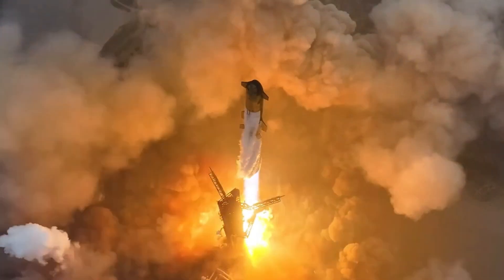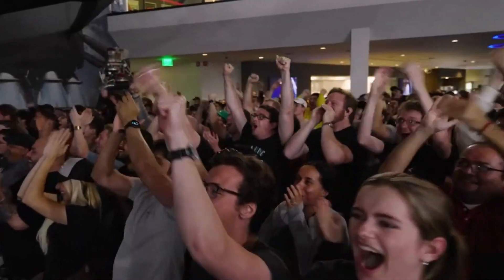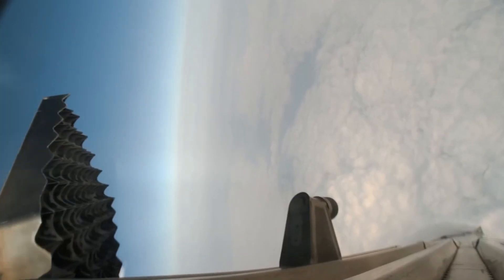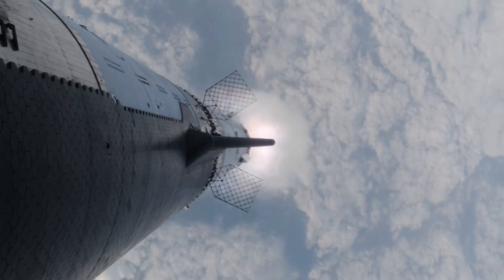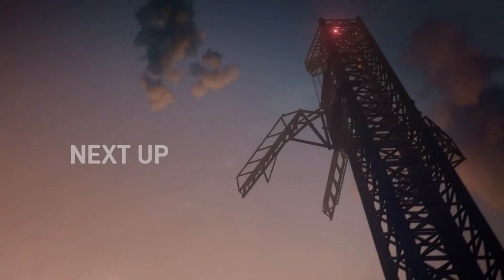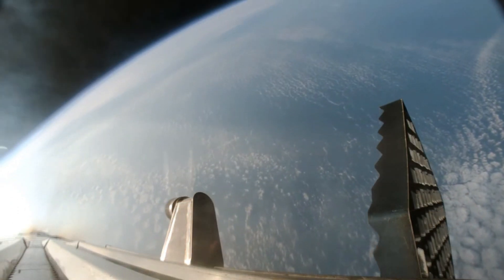The SpaceX Starship is an innovative, fully reusable spacecraft designed to transport humans and cargo to destinations beyond Earth, including the Moon and Mars. With an impressive payload capacity of over 100 metric tons to low Earth orbit, Starship aims to make deep space exploration more affordable and accessible. Powered by advanced Raptor engines that utilize liquid methane and oxygen, it enhances efficiency and allows for resource utilization on other planets.